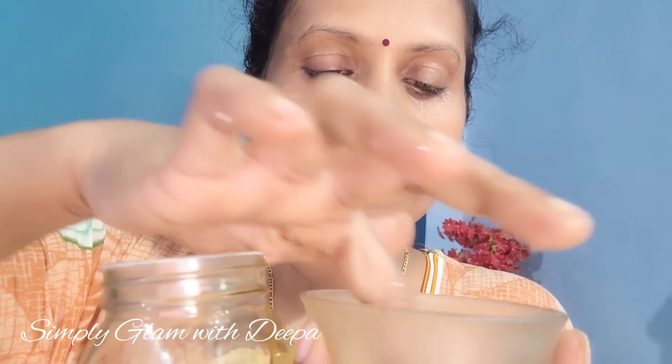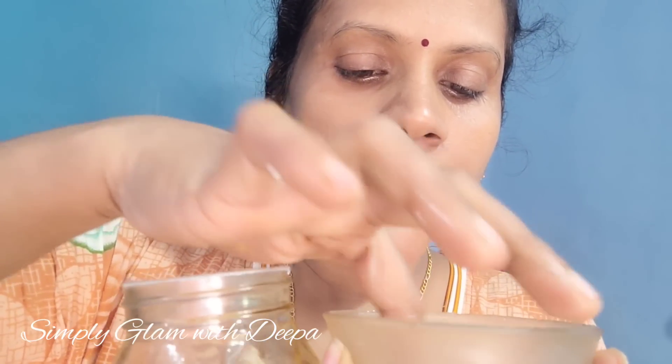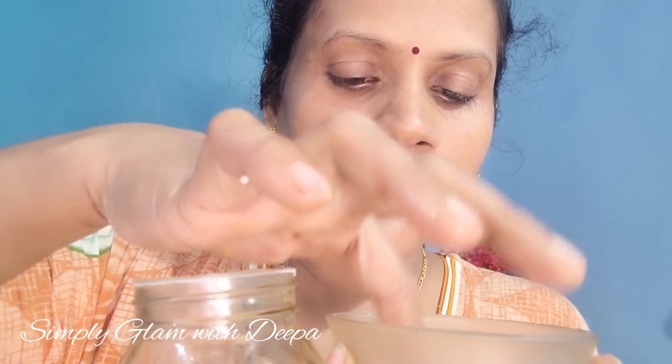Add the honey and mix the honey. I will pack the scrub for a minute.